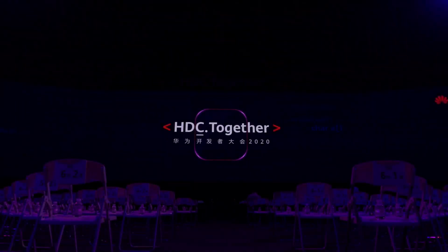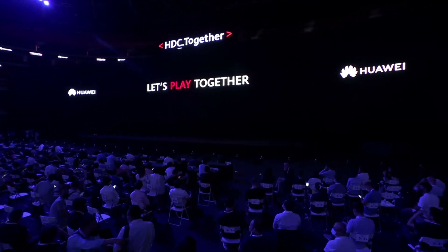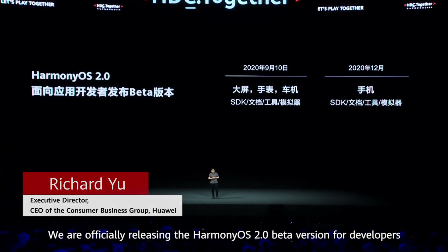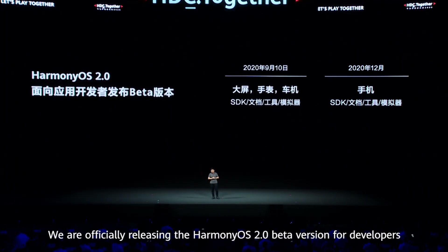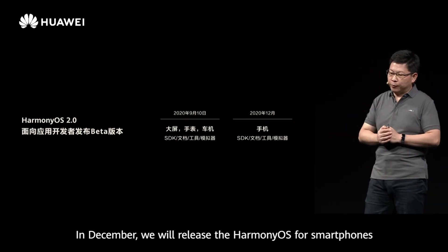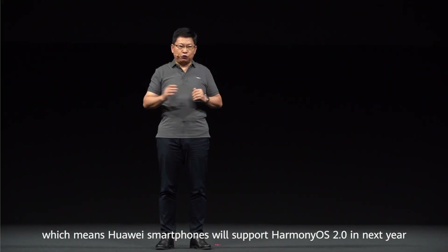A few days ago, Huawei officially released a Harmony OS 2.0 system for mobile phone developers. The company also immediately released this update for a couple of Huawei phones. The Harmony OS 2.0 public recruitment supports Huawei P40, P40 Pro, Mate 30, Mate 30 Pro, as well as MatePad Pro.